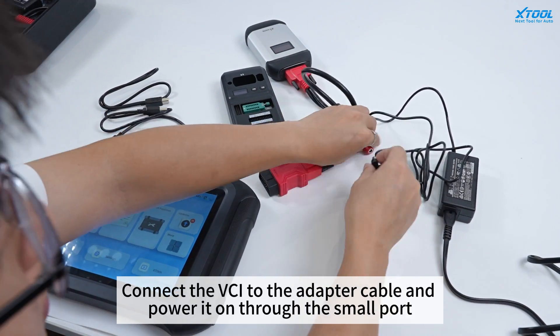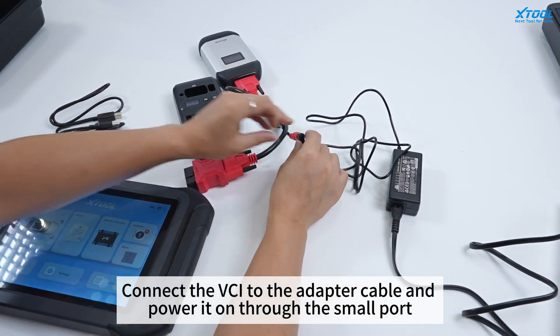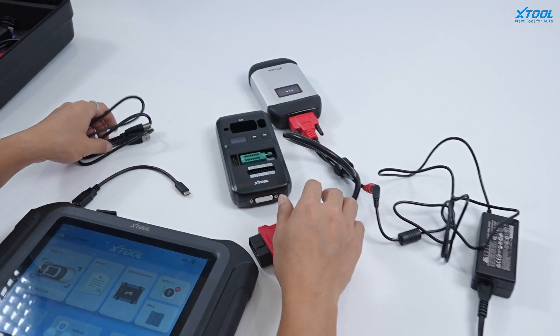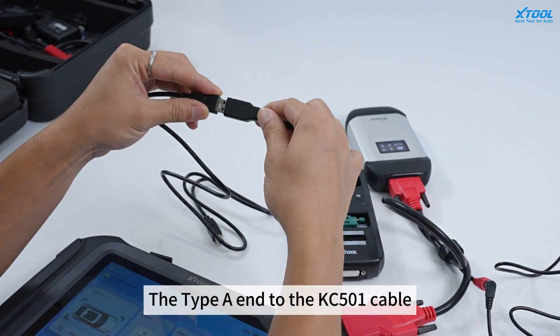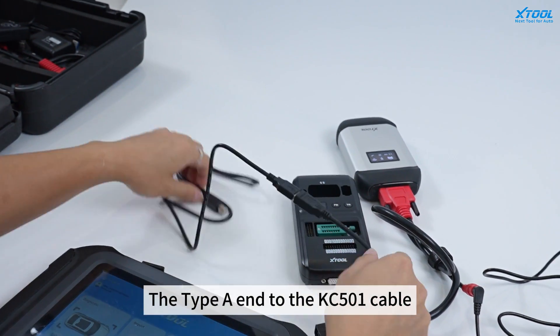Connect the VCI to the adapter cable and power it down through the small port. Connect the type A end to the KC501 cable.